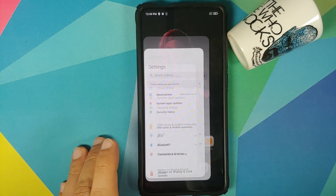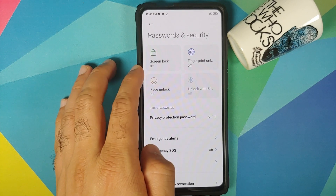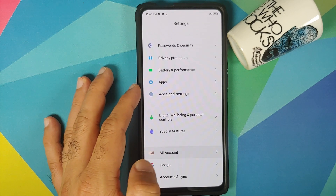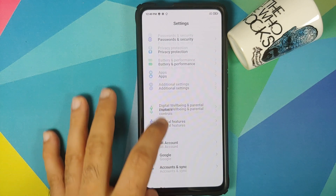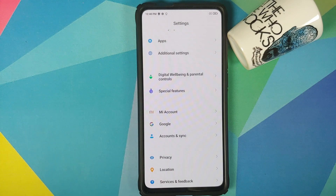First thing we need to do is go into Settings, then go into Password and Security, and remove your screen lock, fingerprint unlock, and face unlock. Once that is done, go back, scroll down, go into Mi Account and remove your Mi account. Those of you who are on a custom ROM based on AOSP won't have the option of removing your Mi account.